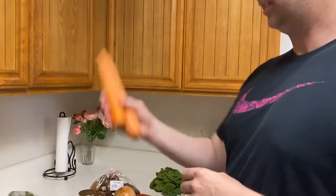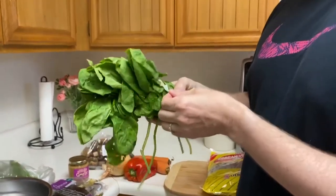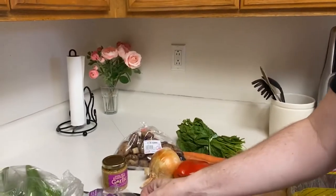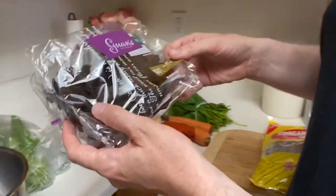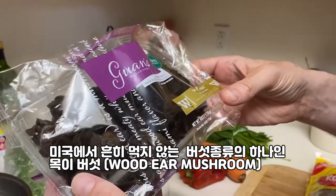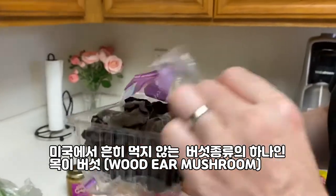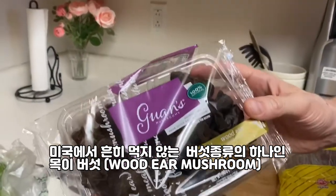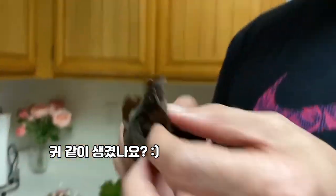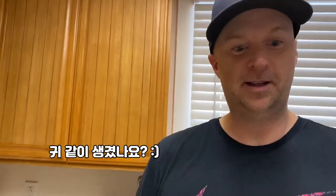Yes, and 당근. We've got spinach or 시금치. And then we have some other type of mushrooms. These are not common in America. These are called 목이버섯, or wood ear mushrooms. I've never heard of them, but I do know from eating 잡채 before. Does it look like an ear? Yeah, kind of. It really looks like that.